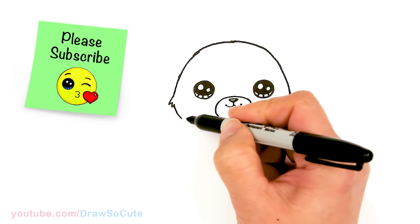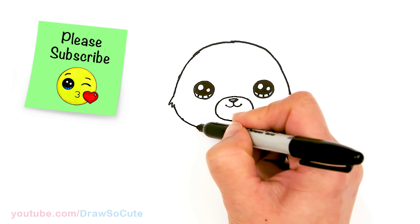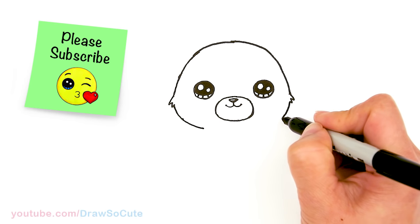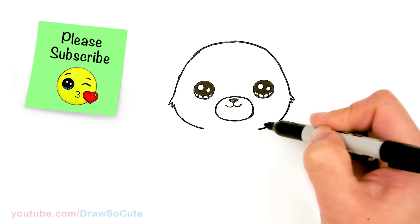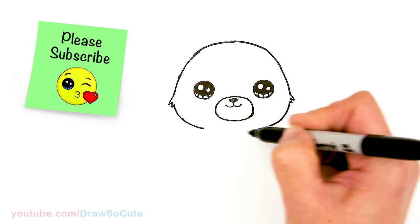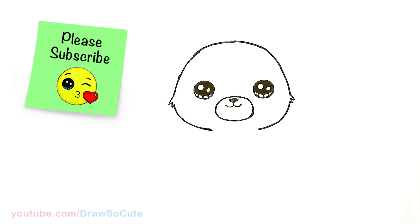Now the easy part — let's just draw a curve right under. But we're not gonna close off the curve; we're just gonna stop around where the nose area is, about right here. Nice and even on both sides, we're gonna stop.